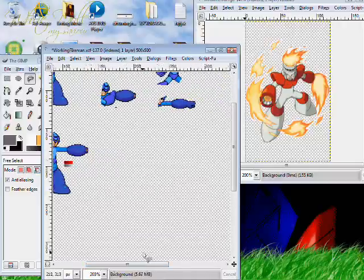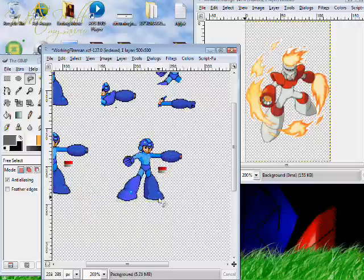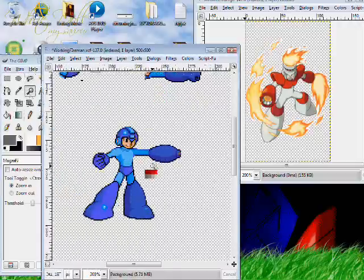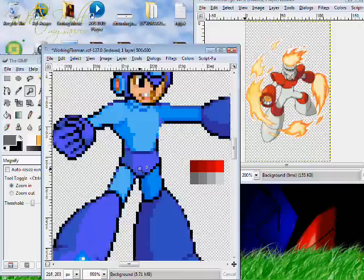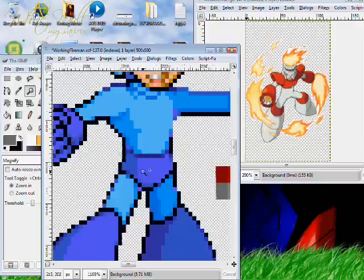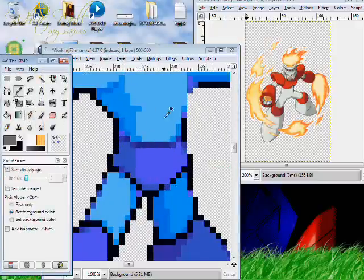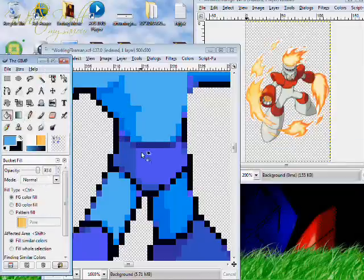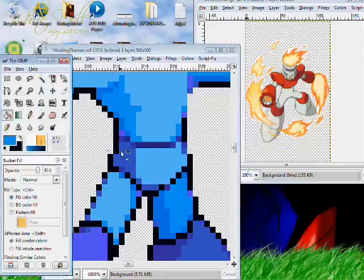I do this just in case I screw up and want to go back. Alright, so the first thing you may notice about Fireman is no crotch. Crotch. Bigaman here wears his underwear on the outside. Let's fix that. Alright, because it's indexed like that, we can just go back and back.